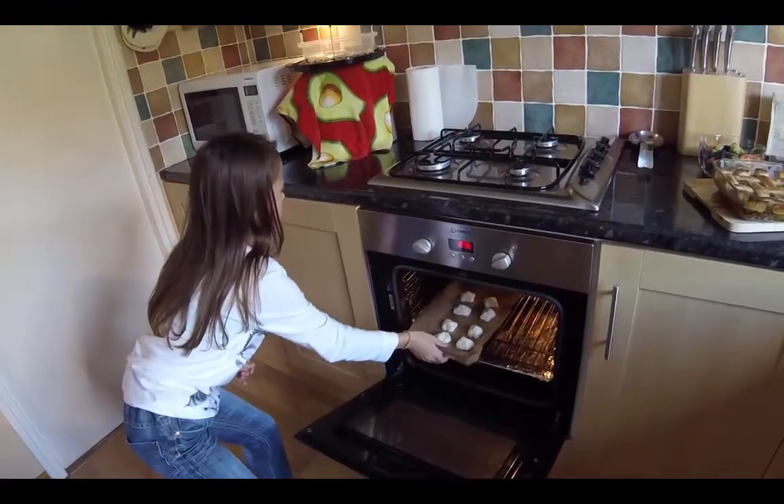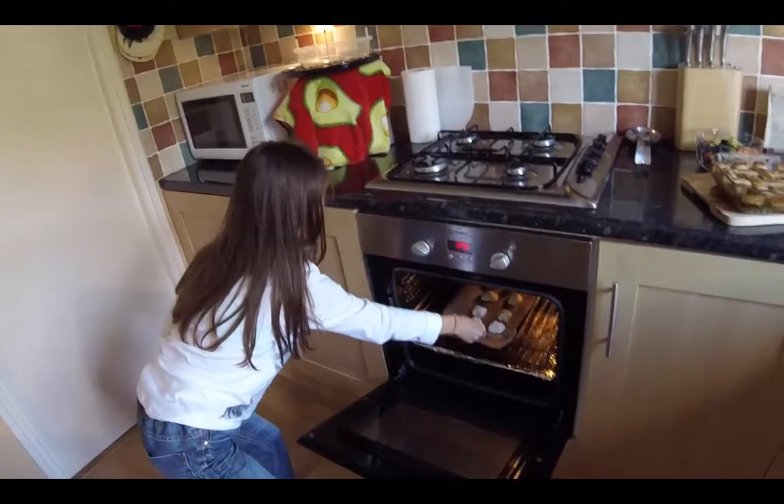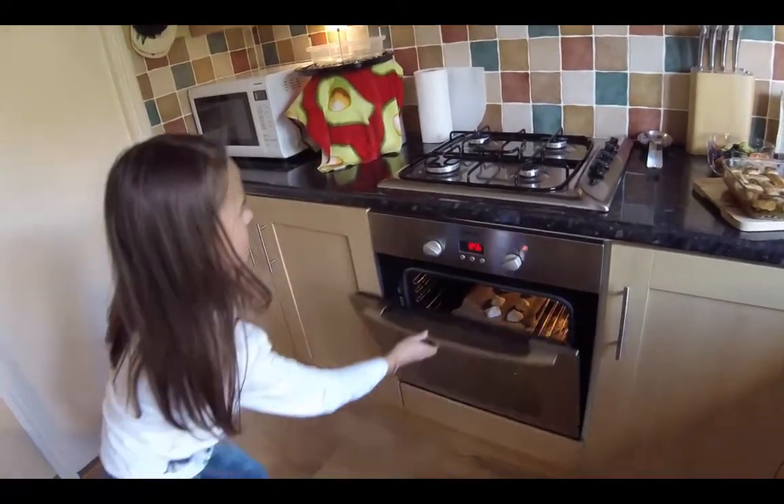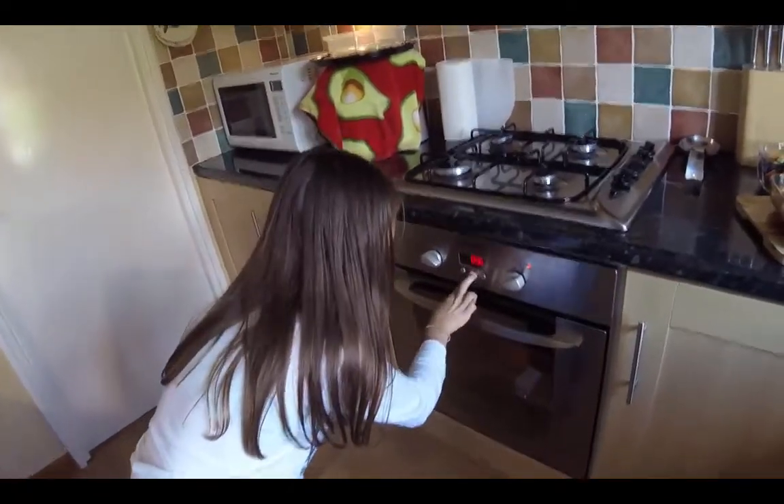Mind the heat when you open the door. Remember to set your timer for 15 minutes.